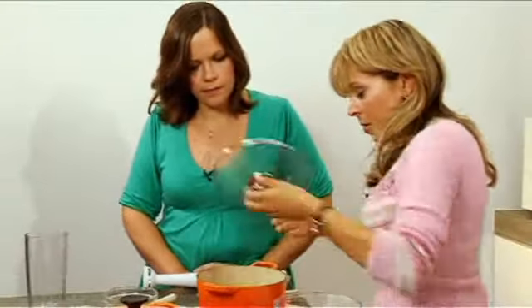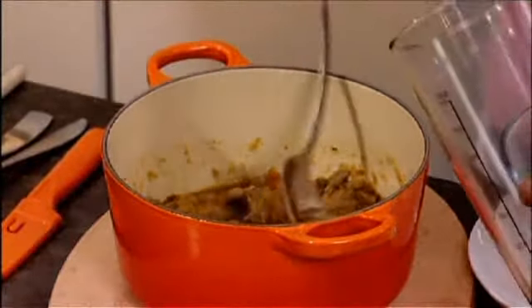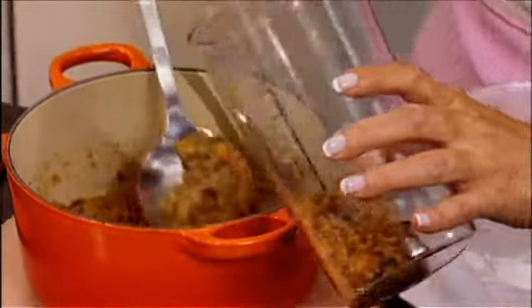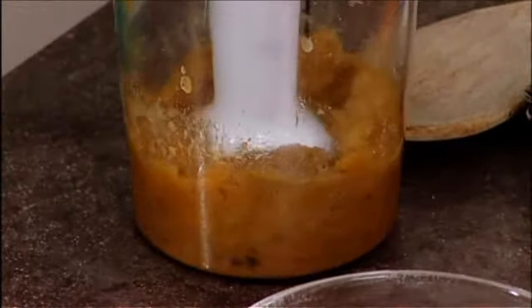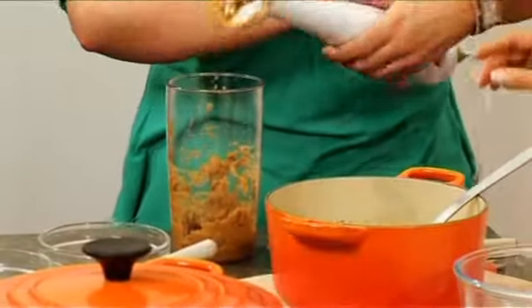That's cooking up nicely. I've got a portion I prepared earlier and we'll pop that into the blender. You could make this for the whole family — everyone else gets theirs as a stew, and then you just blend up one portion for the baby.